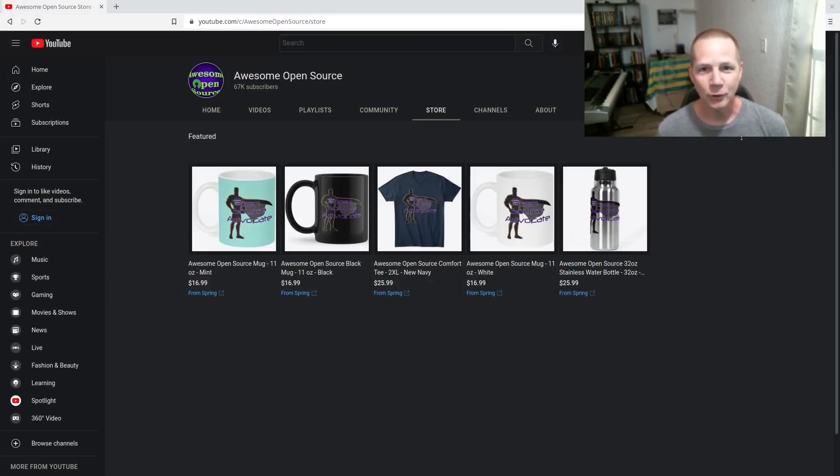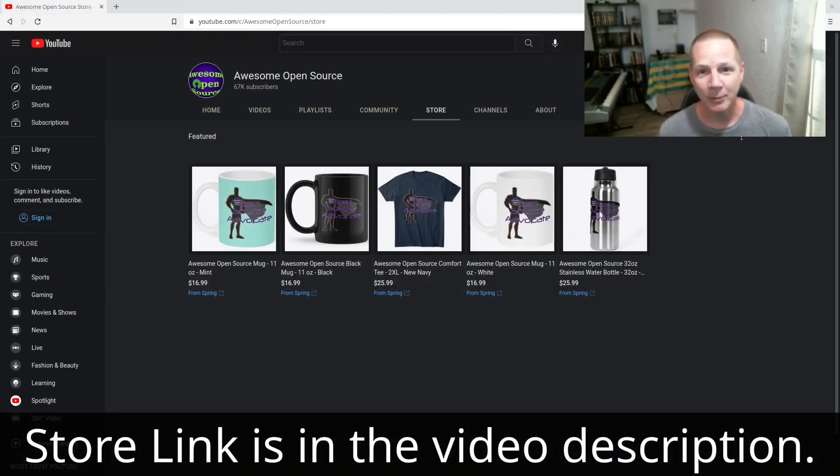If you enjoyed this, please like, subscribe, and tell your friends so they can join the open source journey. I've also set up a store with some merchandise — I want you guys to be open source advocates with me. Let me know what you think of it. Thank you for subscribing.